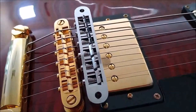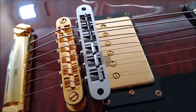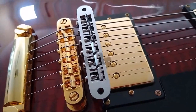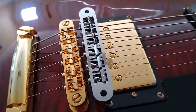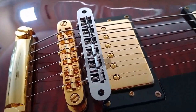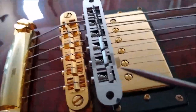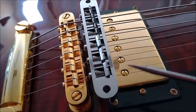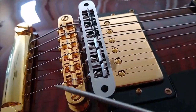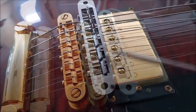This is proof that it doesn't matter which way the saddles face. It has nothing to do with tone — that's all nonsense that people repeat because they hear it on other videos or from friends. The string hits a point, it's a peak, whether the saddle is facing toward the pickup or toward the tailpiece. It's still a peak either way.